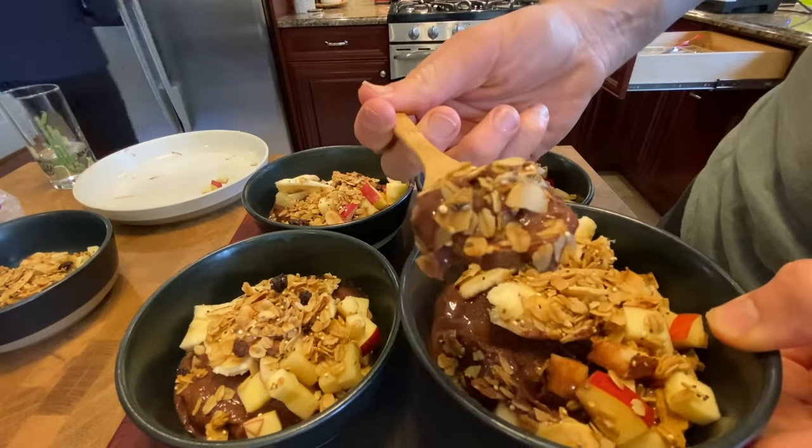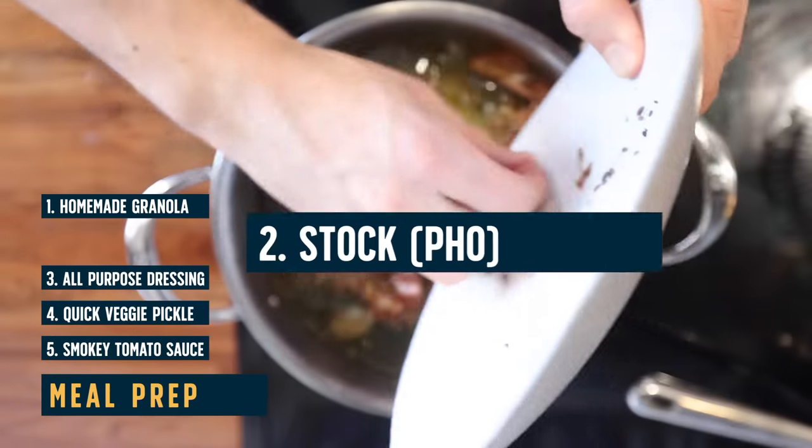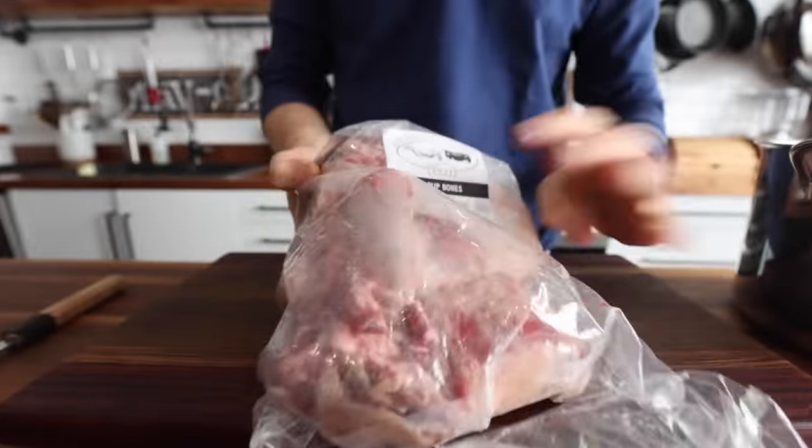I probably sound like a broken record at this point, but you really should be making your own stocks from scratch, and you should always have one in the fridge or the freezer — something that I wasn't doing when I started cooking. But now I'm nothing without a good stock in the fridge, because when you have that homemade stock, that's instant flavor. You've got a structural element that you can build off of. You can make noodle soups, flavor blast pastas, make curries. I'm going to show you my go-to technique for making a neutral stock, and also how to add on a little flavor to that stock if you desire.